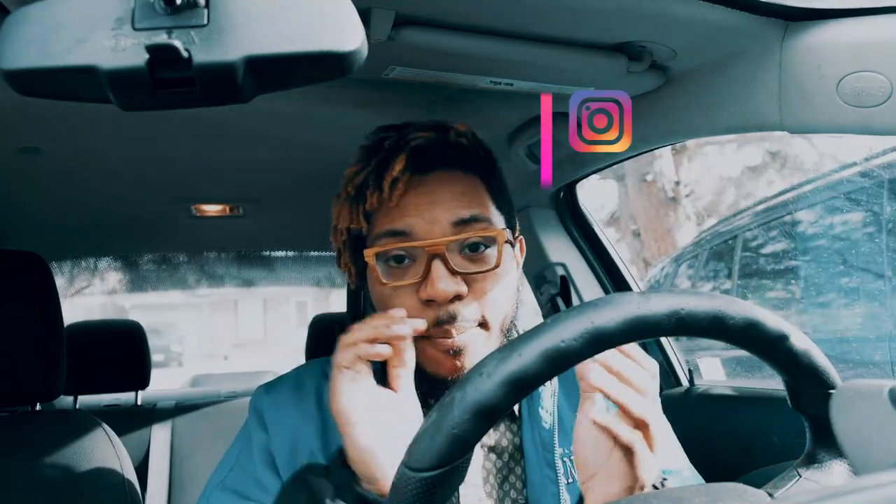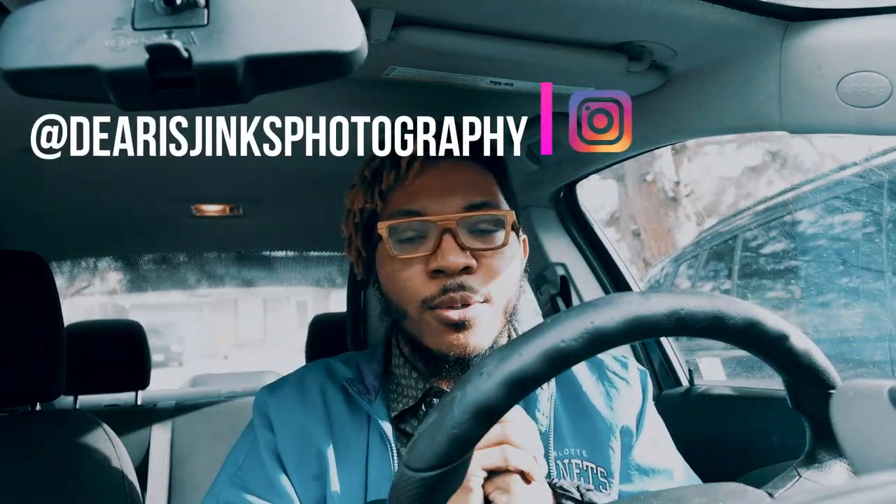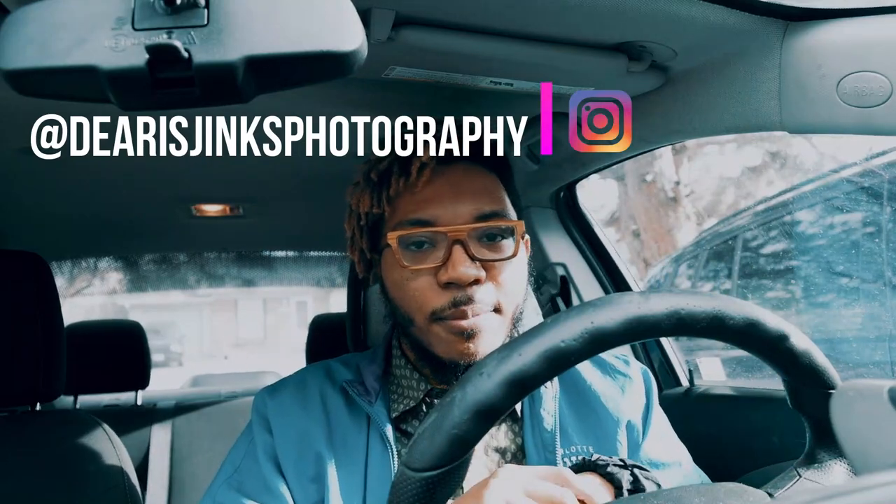What's up YouTube, it's Dierres here. Welcome back to another video — welcome to my channel if this is your first time here. Today we're going to be doing a portrait shoot, so I'm going to do a vlog with that.